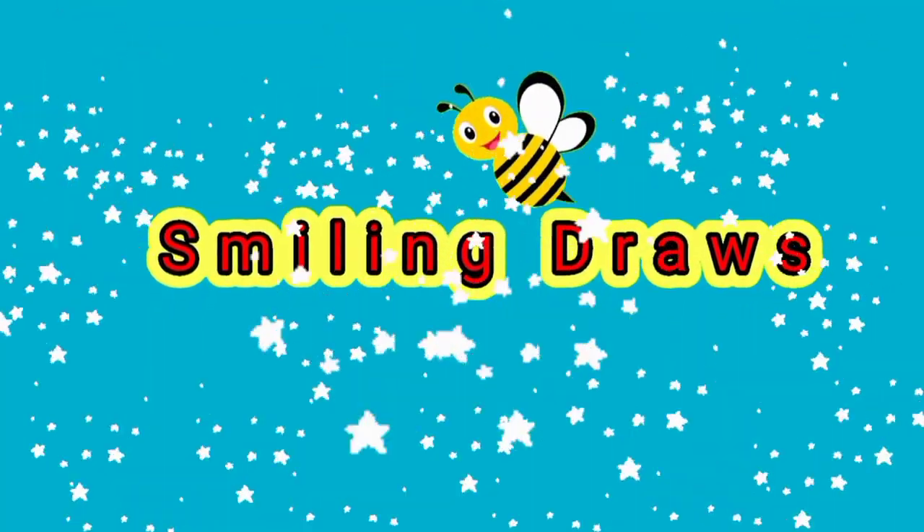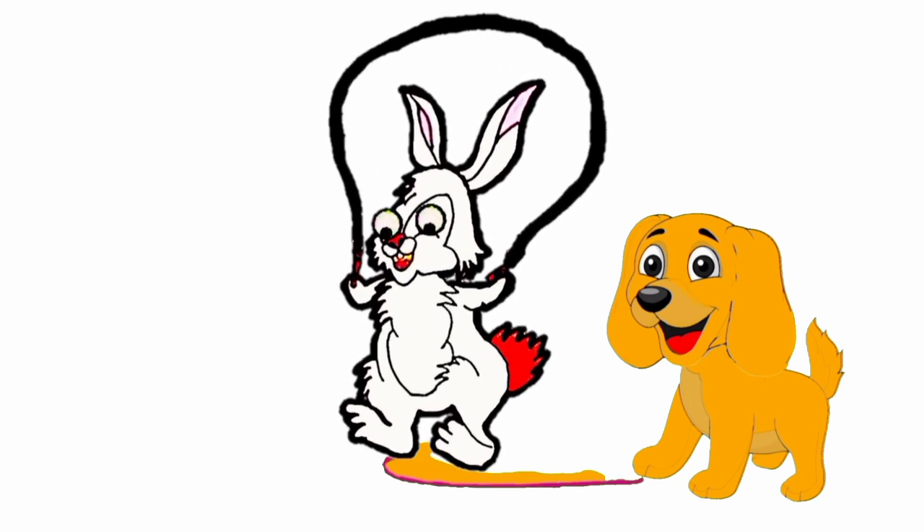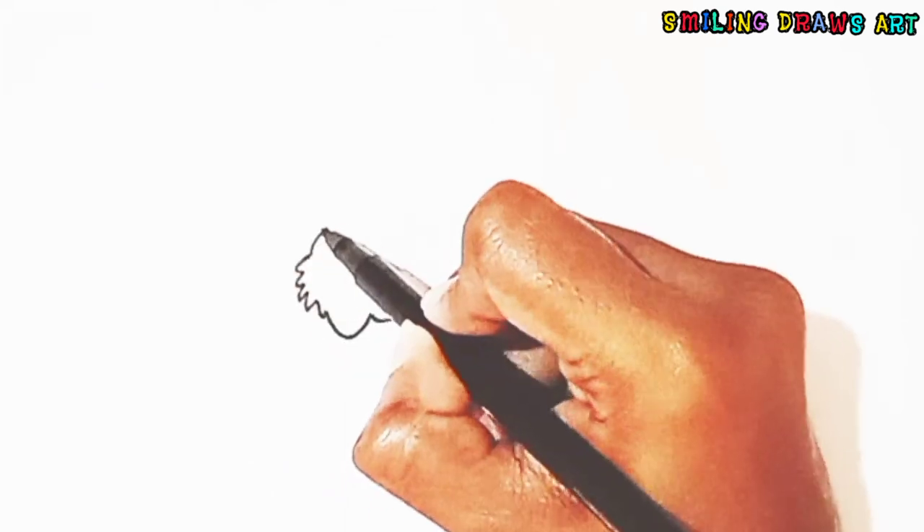Smiling Draws. Hello, welcome all! Today we are going to draw a cute rabbit.